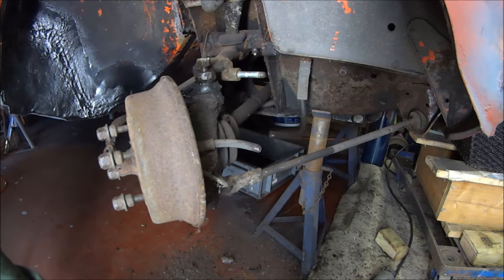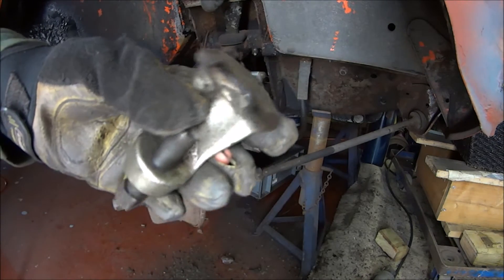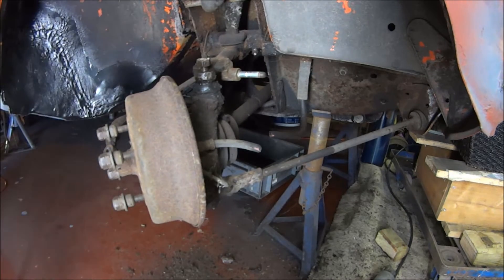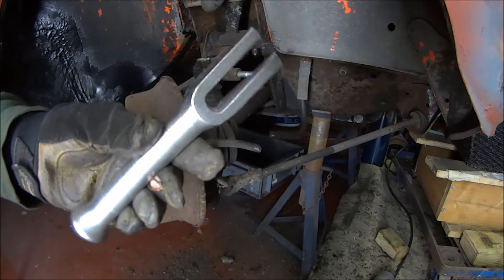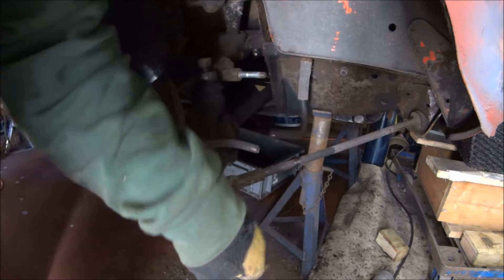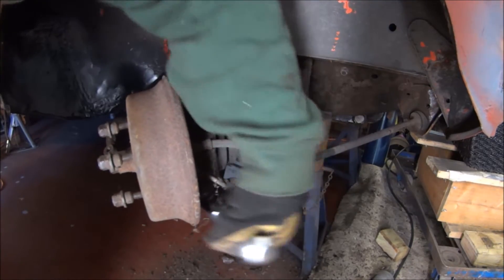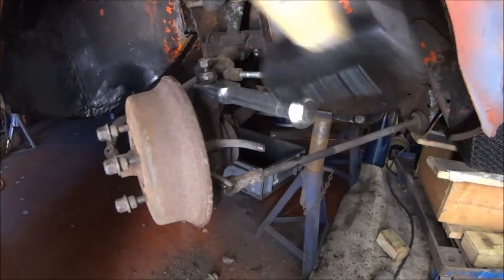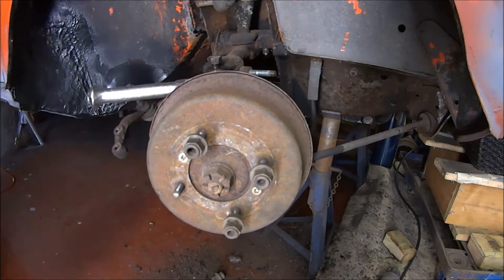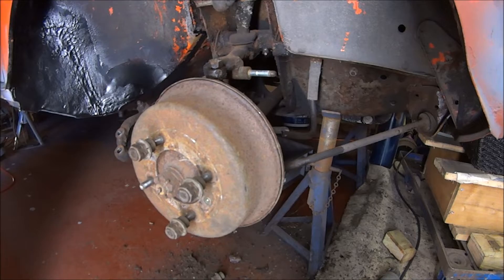Now we have to split the ball joints. I used one type of splitter previously and it just bent — these joints have been on so long they're completely seized. So I bought a different type. There are a couple of different types of ball joint splitter, and hopefully we have more luck with this one. That was solid — pretty stuck on there.